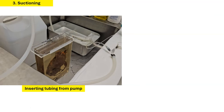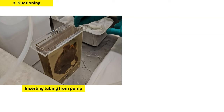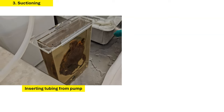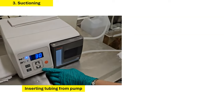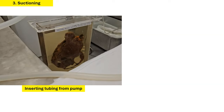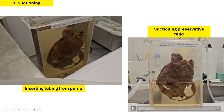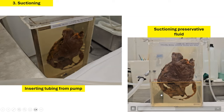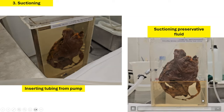The next step is then to insert tubing from the suction pump into the specimen container. And this is how we drain the discolored preservative fluid. After this, we can suction all the fluid out of the container. This helps us to get rid of any discolored fluid and sometimes also some debris that has fallen into the fluid.